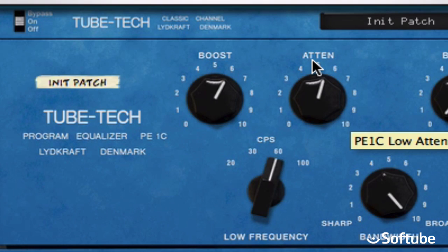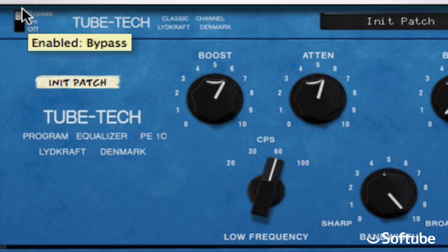Hear that? The low-end is still super-fat, but attenuating it cleaned it up nicely. Here's the original again, and back on.